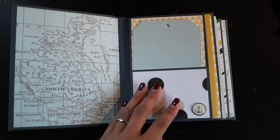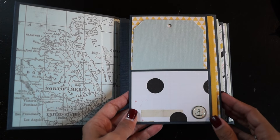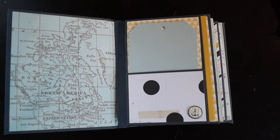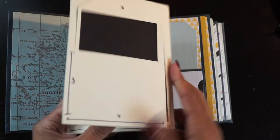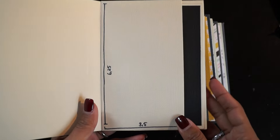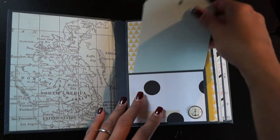Every single page of the album is the same structure, just decorated differently. I made a template for this mini album, so if you're interested I'm going to upload it on my blog.